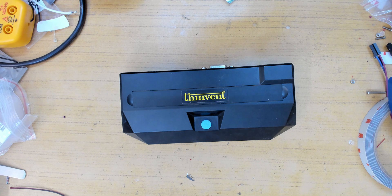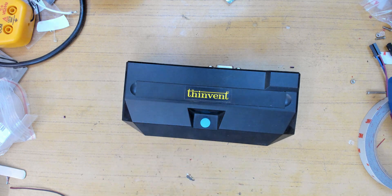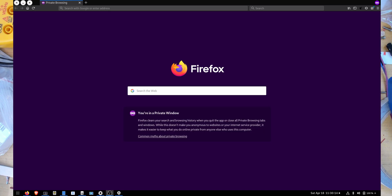Welcome back everyone. In this video we'll be taking a look at the cheapest thin client I could find on Amazon locally. We won't be doing any actual thin client setup because it's probably super insecure to connect this thing to the network - buy a decent thin client instead. I was just super curious about what sort of hardware goes into these cheap thin clients, so that's what this video is about.